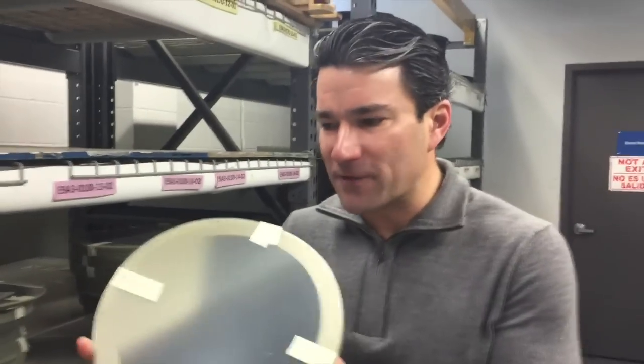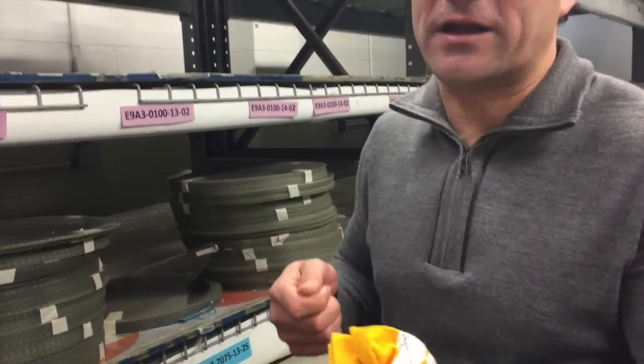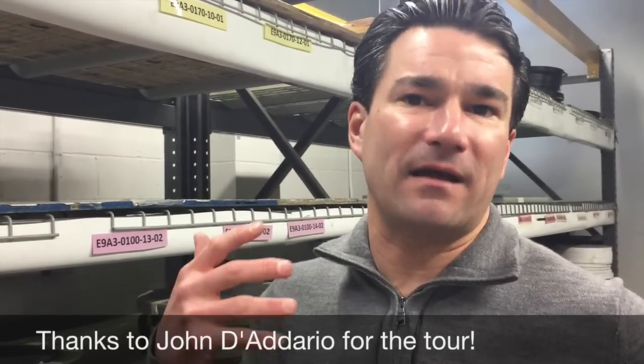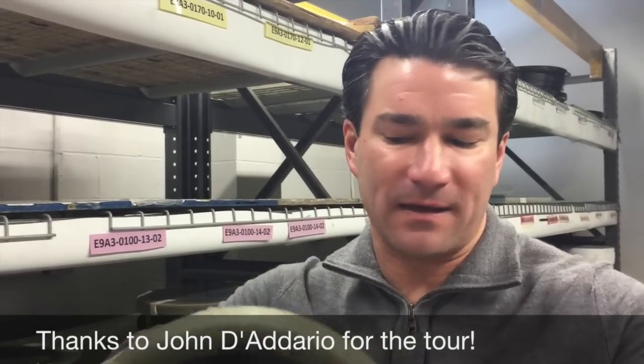What's interesting about the film we use for drumheads is that the film itself is drawn or extruded in one direction, so as a result it has a natural grain in it. What we found with two-ply heads is that the tunability is enhanced if you actually align the grain of the film. So we actually mark our film so that when we put two plies together and tape them, the grain is perfectly aligned — and as a result we get a much easier-to-tune head, as opposed to a head that has a cross-grain matching.